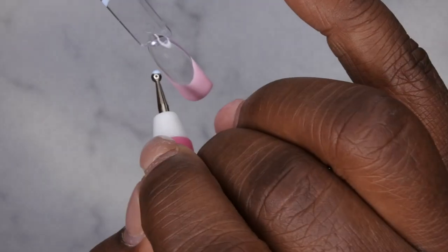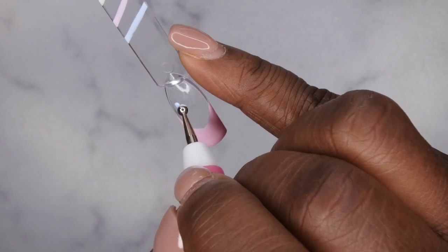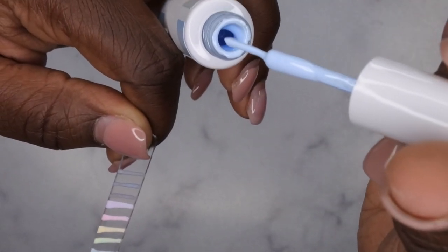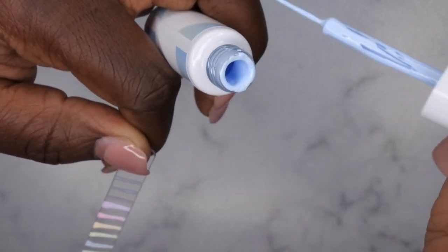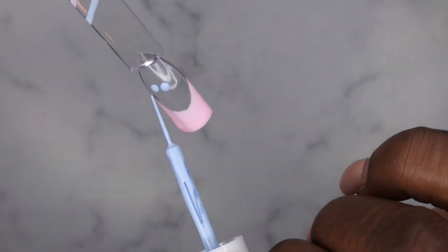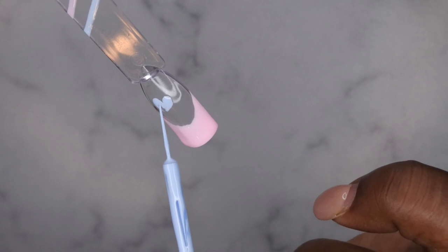Now I'll take my dotting tool and do a blue pastel heart. When I do hearts, I just do two little dots right next to each other. A tip for gel liners: when you first pull it out, there's going to be a lot of product hanging on the stem — wipe it completely clean, almost to where you can see the clear stem, then leave just a little bit of product at the end. The bristles are really nice and fine. I connect the two dots at the bottom and at the middle, and then you have a perfect little heart!